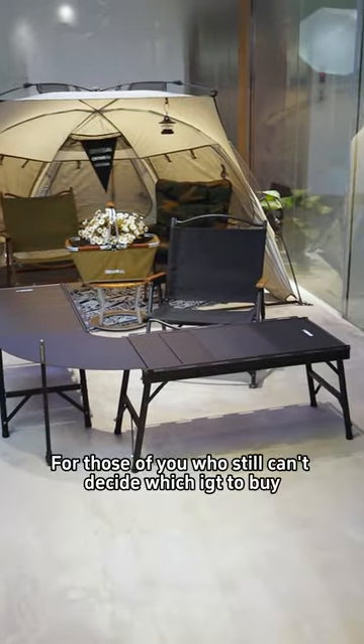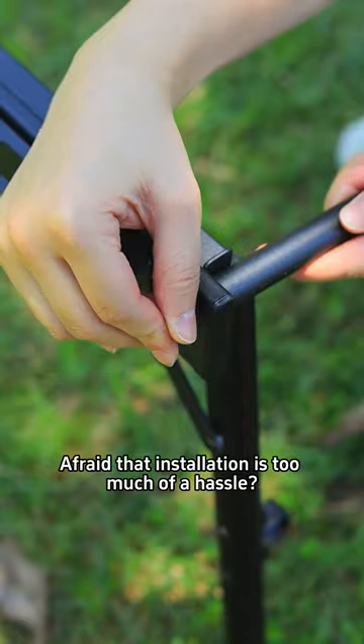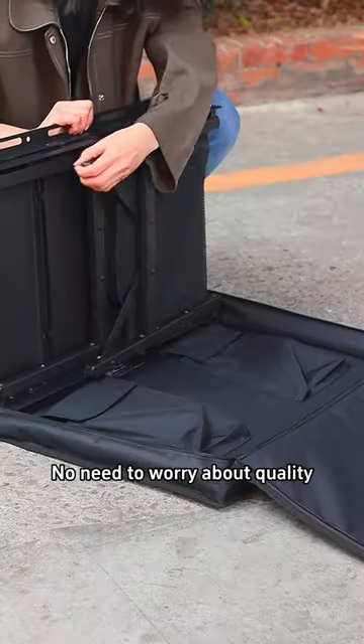For those of you who still can't decide which egg to buy, check it out. Think the weight is too heavy? Afraid that installation is too much of a hassle? Take a look at this 2 plus 2 unit egg. Anyone who has bought one knows that it comes with a 3-year warranty — no need to worry about quality.